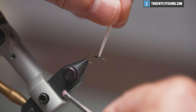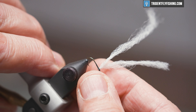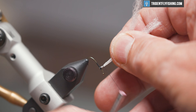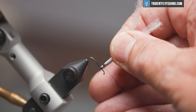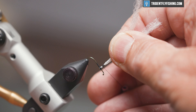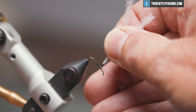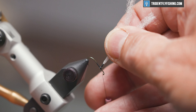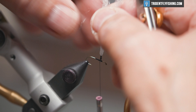To form the actual post for the fly, we're going to change the position of the hook a little bit, and we're going to wrap up about two eye lengths up our material, then back down. We don't need all that material, so we're going to cut a little bit of it off so it doesn't get in our way.